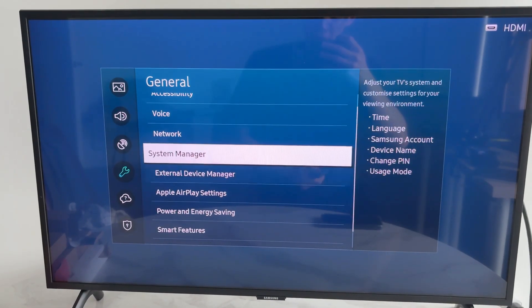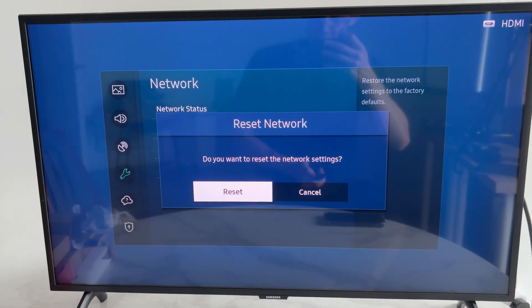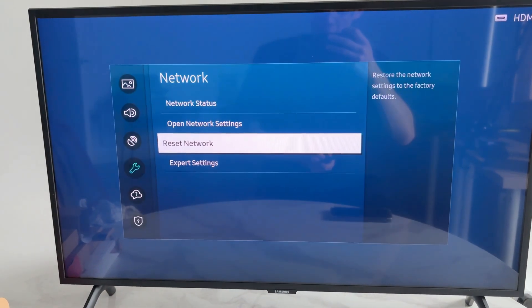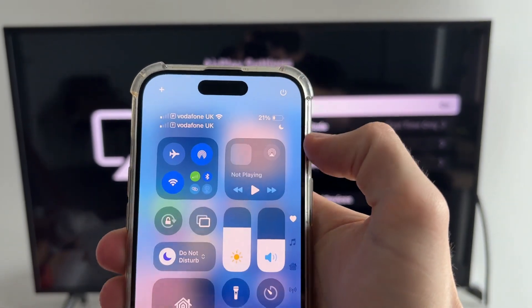If you're unable to get into the Apple AirPlay settings because they're grayed out, go into Network and reset the network settings. Reconnect to your network, then come back and you should be able to access the AirPlay settings.